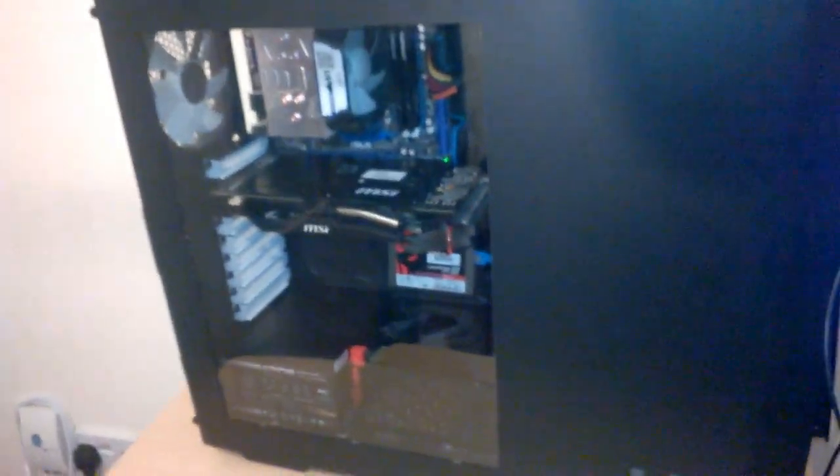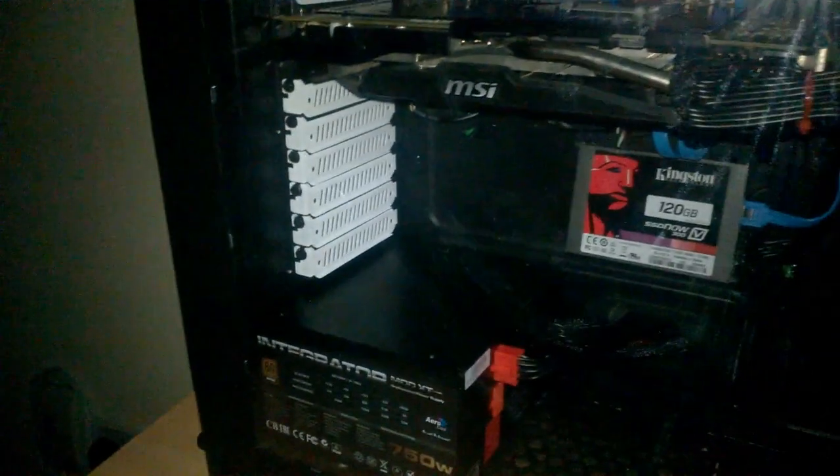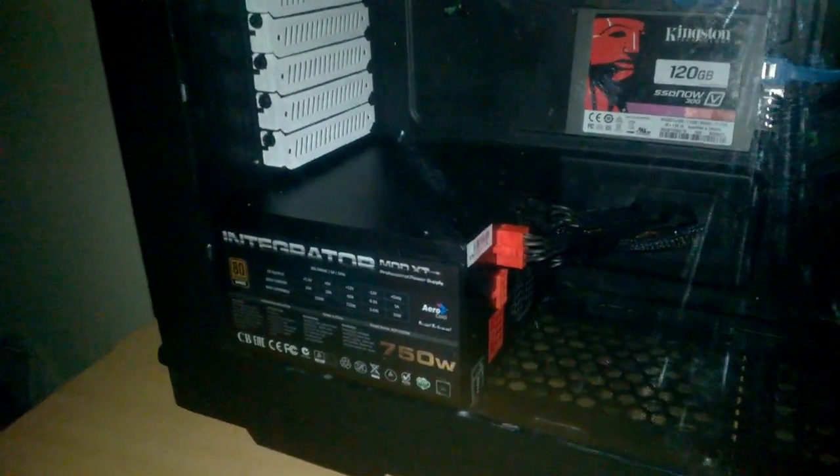I'm going to turn off the lights and turn on the computer so you can see the front LED fan. And if you want, you can control the top fans with the fan controller and turn them down. Pretty cool. It was a really, really fun build - I enjoyed this a lot.